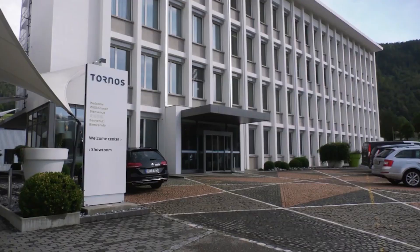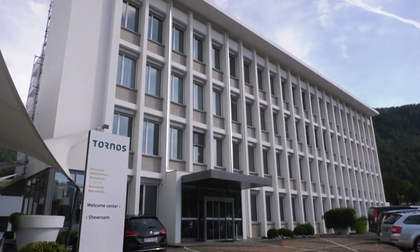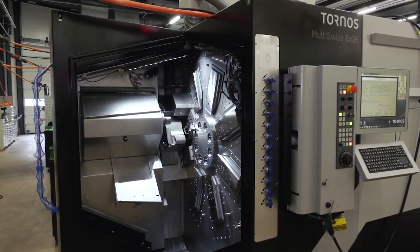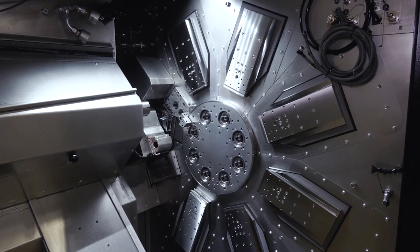Having been to Moutier and looking at the machines, plenty of customers have not just one of these but six, seven, or eight machines accommodating a very small footprint. You can get up to 10 machines in an 80 square meter footprint, so there's a lot of production capability coming out of that floor space.